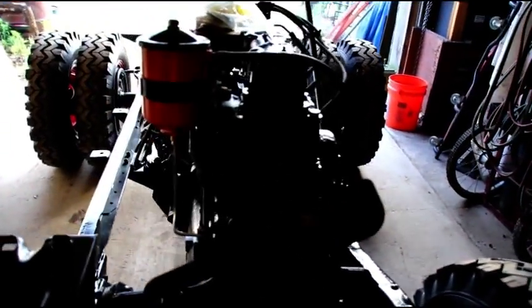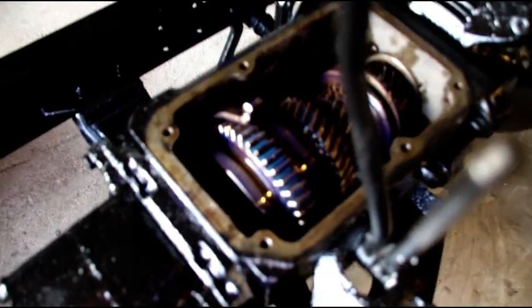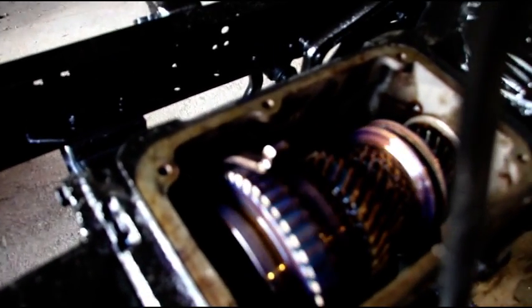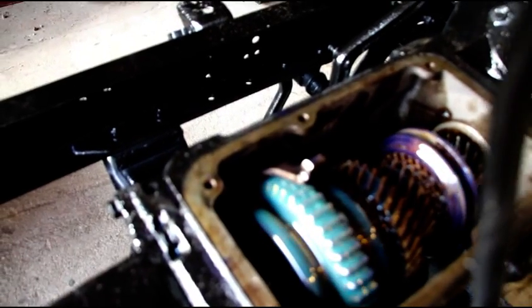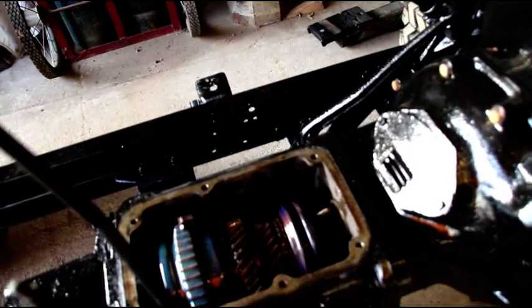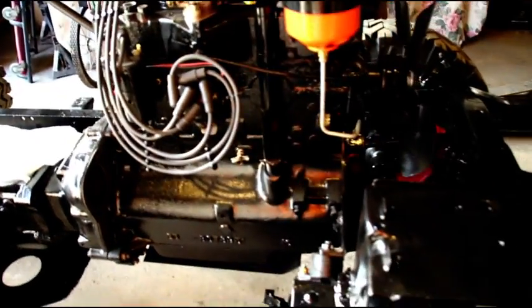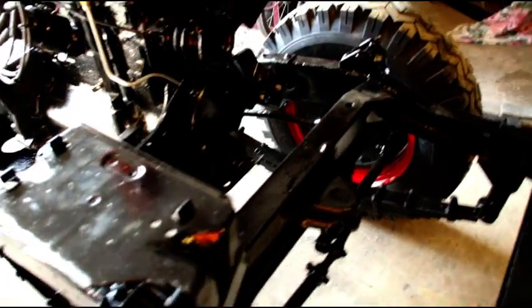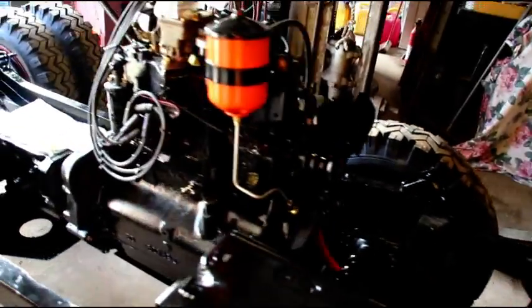We're going to finish up the custom clutch linkage and get that working. There's a T98 four-speed in here — I just filled it with transmission lube yesterday and you can see the gear oil on the gear. Gear oil is nice and heavy; you can see it pick up immediately and stay on the gear. If anybody needs gear oil, I have it available — correct steering gear lube, differential lube, steering knuckle lube — that's basically how I support these videos. Feel free to contact me and I'm shipping orders out daily.